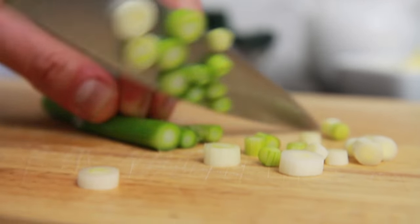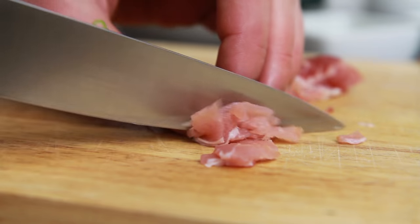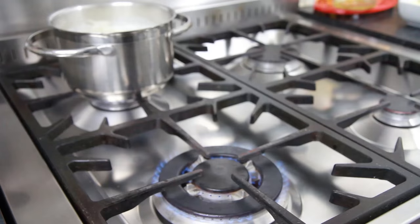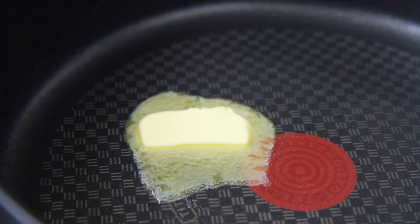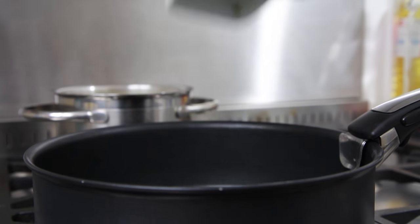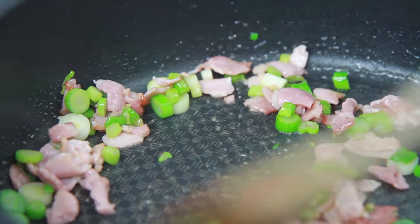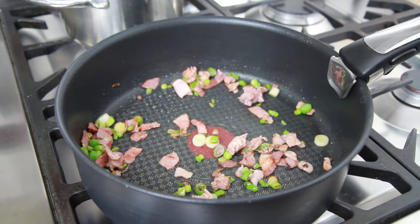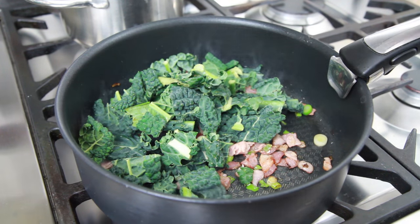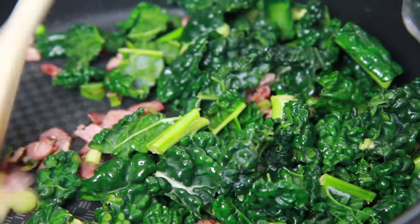Meanwhile, finely slice 3 washed spring onions and chop 2 rashers of bacon into chunks. Next take a saucepan and place on the stove. Drop in some butter taken from 30g and allow to melt. Then fry the spring onions and bacon for about 5 minutes until the bacon is nice and crisp. Next add 60g of washed and chopped kale or cavallo nero and fry in the pan with the spring onion and bacon for a further 3-4 minutes.